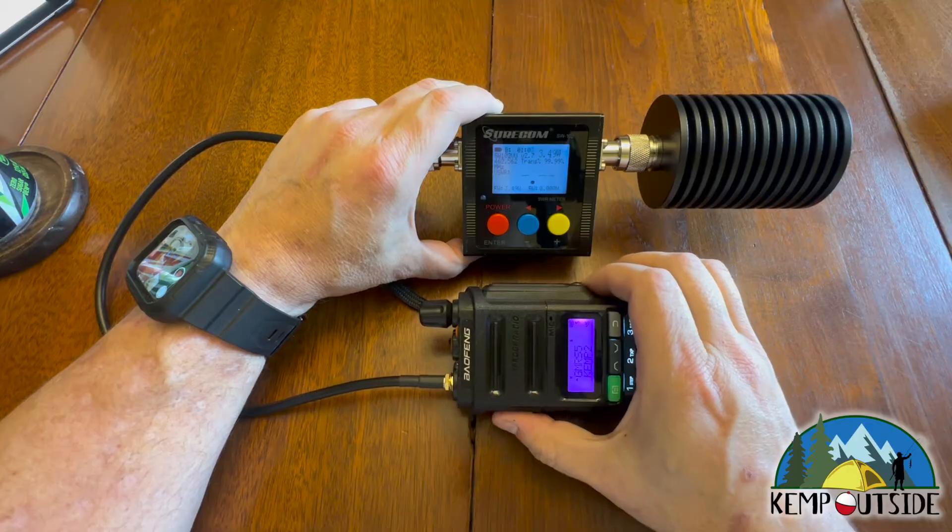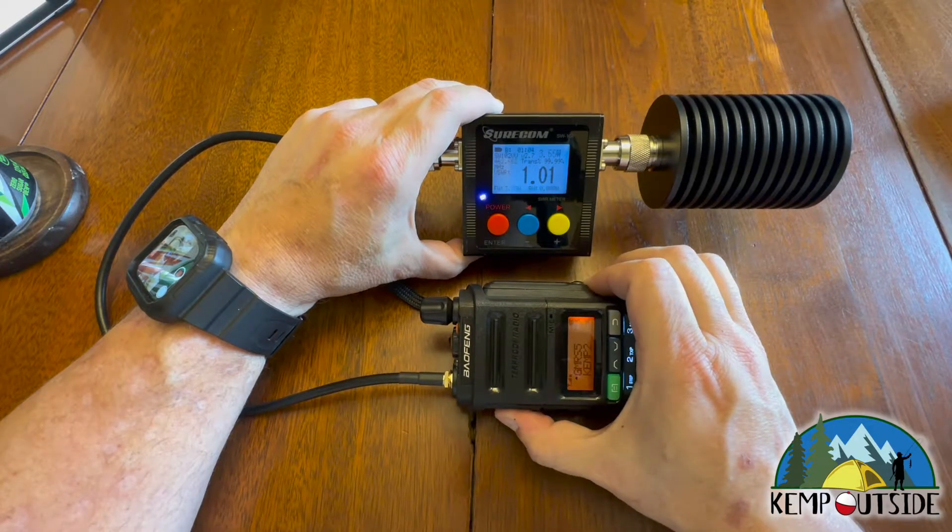GMRS channel 5 — and as you can see, it's still about three and a half watts: 3.46.